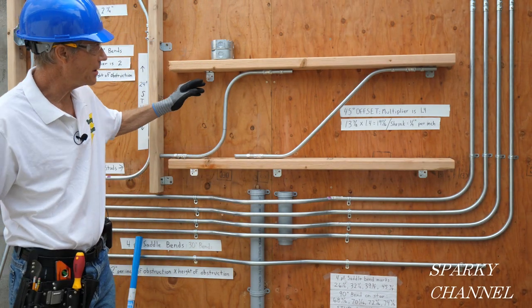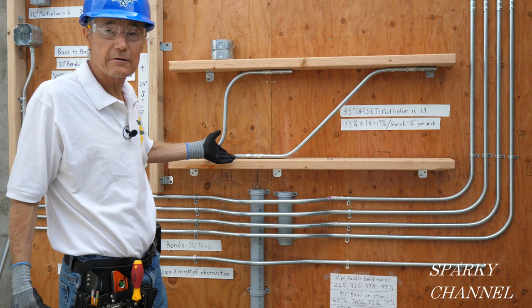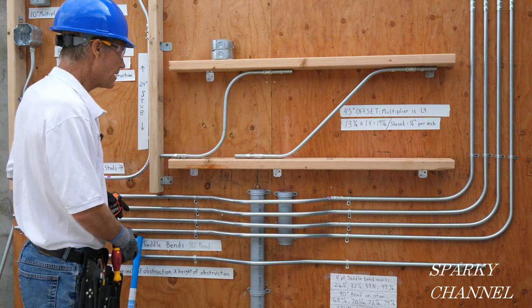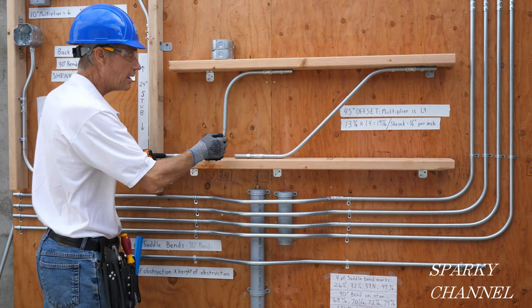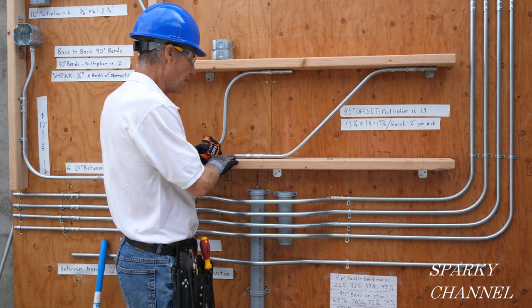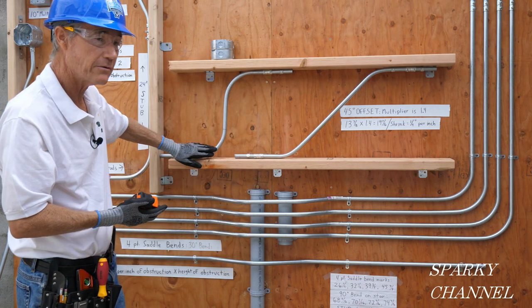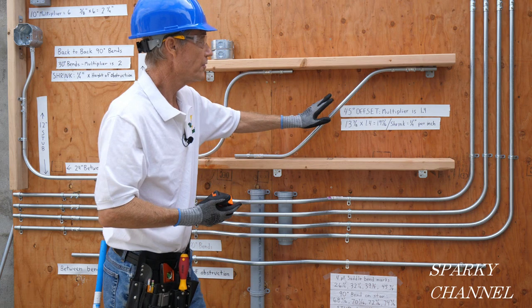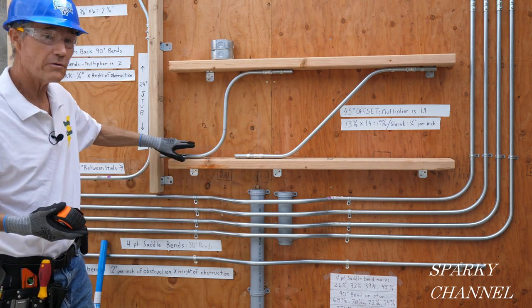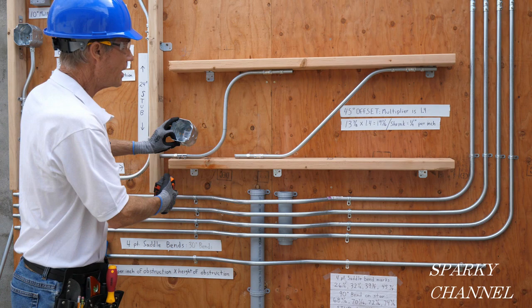Hi, this is Bill for Sparky Channel and today I'm going to show you how to make an s-shape bend and how to make an offset bend. This happens to be a 45-degree offset — it could be 30 degrees or 60 degrees. The advantage to the s-shape is you can get from one side of a stud bay to the other side quickly without using up too much room. The advantage to the offset bend is that when you run your wire you can run it more easily — this is a more gentle bend so it'll be easier to pull wire.